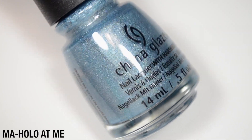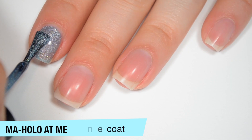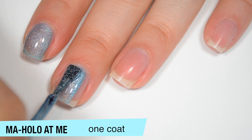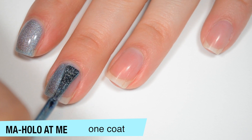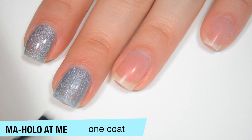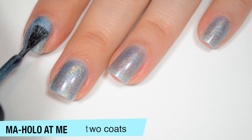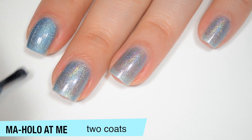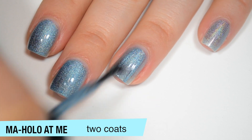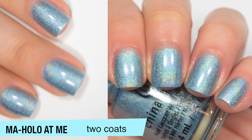The next polish is called Mahalo At Me, and this is a blue holographic. This is a bit sheer on that first coat, but you can see it has a nice strong holographic — it will look a little more linear and less scattered once the polish is completely dry. A really good formula on this one as well. Now that the first coat is dry, you can see how much stronger the holographic is. This polish does cover completely in two coats, and this also dries a little bit dull. That is two coats of Mahalo At Me.